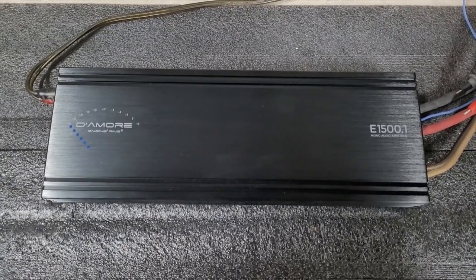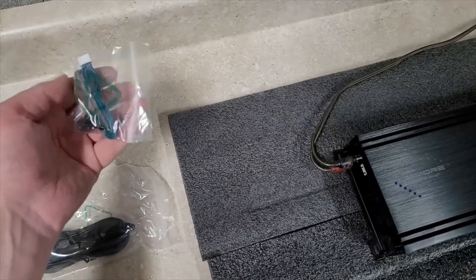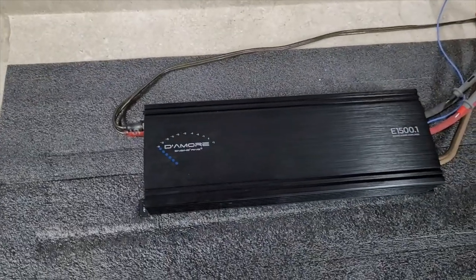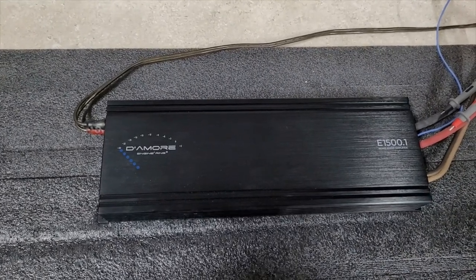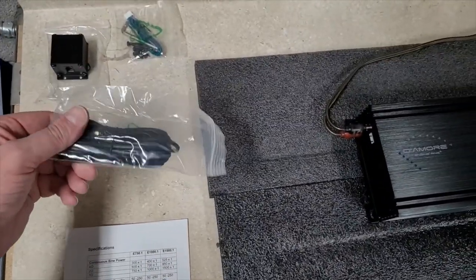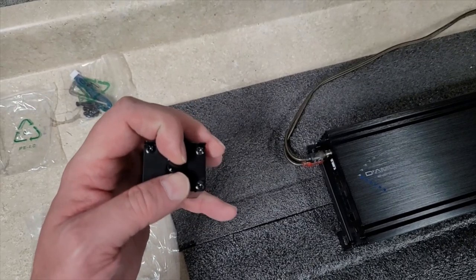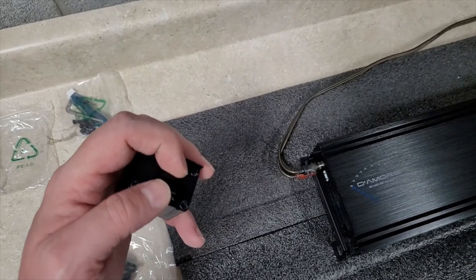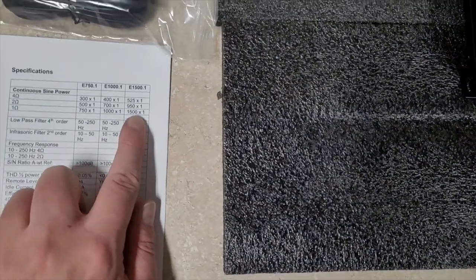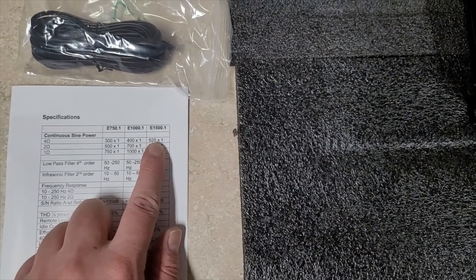The Damore E1500 comes with a tool kit and a little harness for high-level input, meaning you could hook this up to a stock radio factory-type install without using a separate line drop or a DSP. It has a foam cord style bass knob — it is a nice aluminum housing bass knob; my only gripe is the knob itself seems kind of small, but that's the trend with a lot of new amps these days. Power ratings: 1500 watts at 1 ohm, 950 watts at 2 ohms, and 525 watts at 4 ohms.